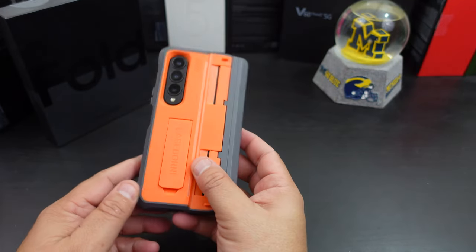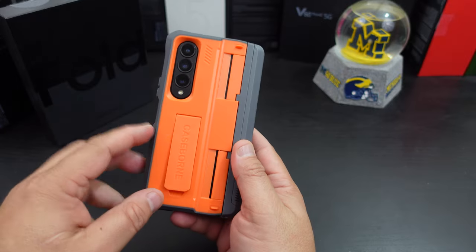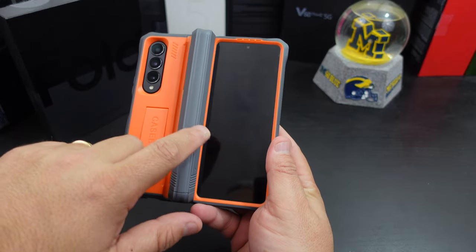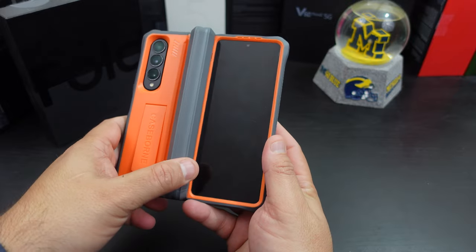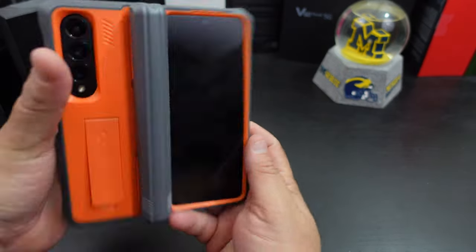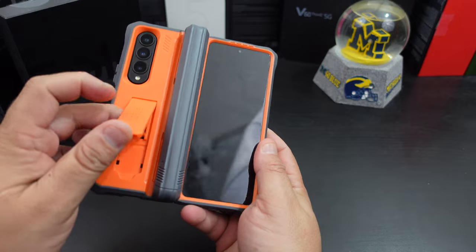The kickstand is hard to get open, which actually means it works pretty good. The thing that makes this case unique is the hinge. When you open it up, normally on any other case the hinge will be halfway covering the front display. This one doesn't do that — it gives you something extra to hold, and your front display is completely open. You don't have to worry about getting blocked.